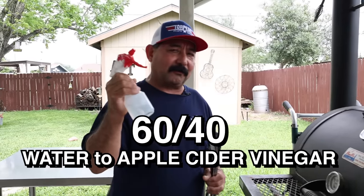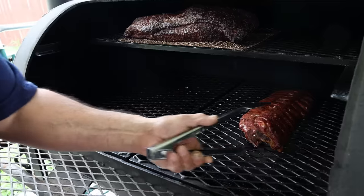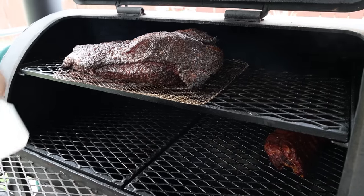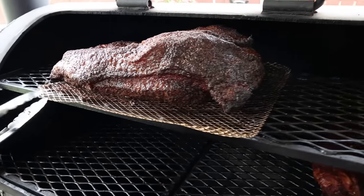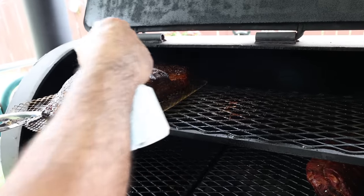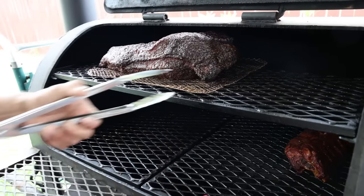It's been about two and a half hours and we have not done anything to the brisket. I'm fixing to spritz it with a little bit of water and apple cider vinegar — about a 60-40 mix. I also put some ribs on for lunch; the brisket will be for dinner. It's looking really mighty nice — it doesn't necessarily need a lot of spritz, you can see it's pretty moist anyway. We've been cruising at about 300 degrees or so, and we're going to keep cruising at that same temperature for the next hour or two, then I'll crank it down to about 250 till it gets done.